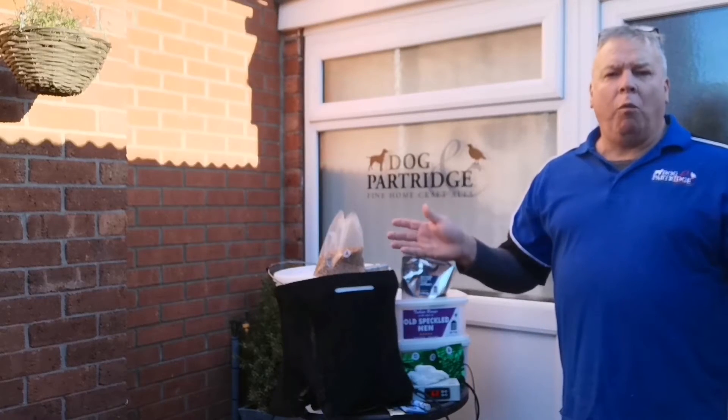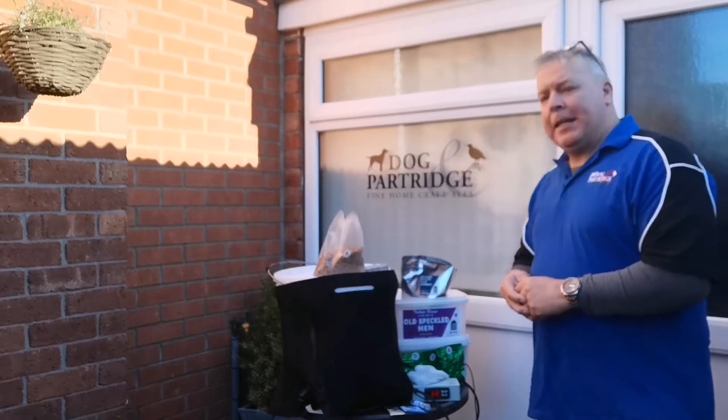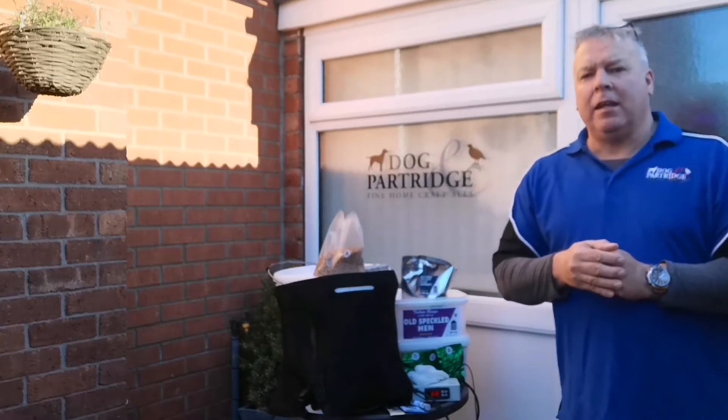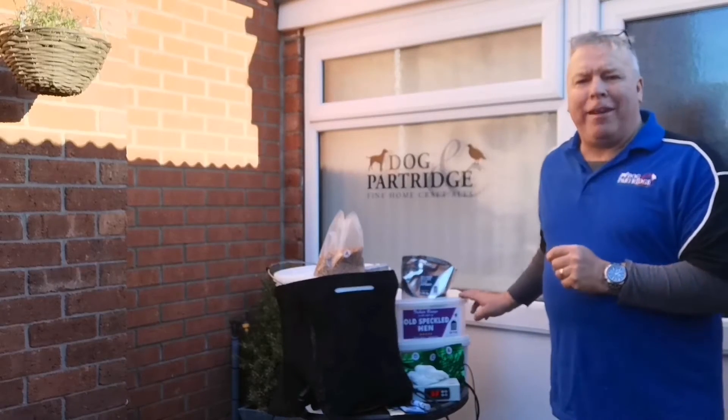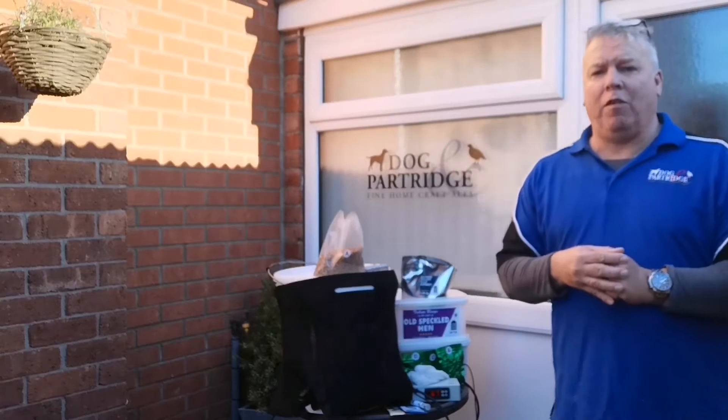Hello everyone and welcome to another Dog and Partridge brew day. We're going to be making a part-grain kit today, just to show you how simple it is. We're going to be making Old Speckled Hen from Dark Rock Brewing — quite a comprehensive kit, as we've said before.